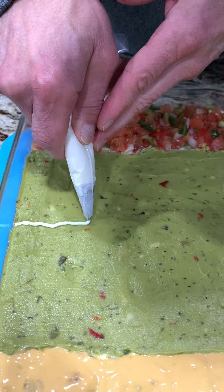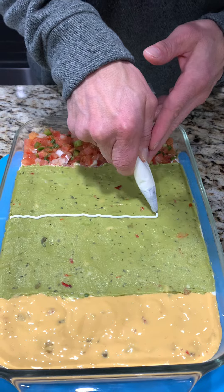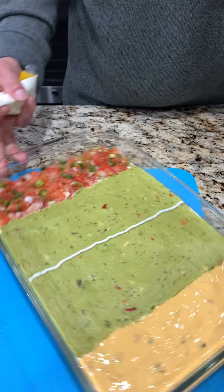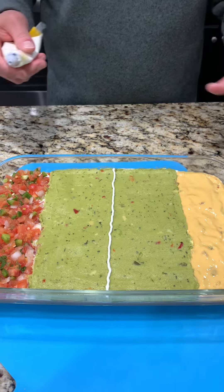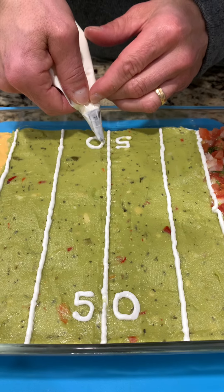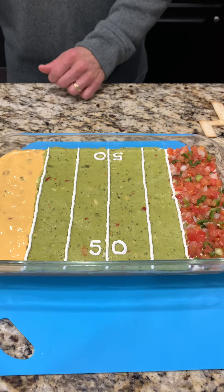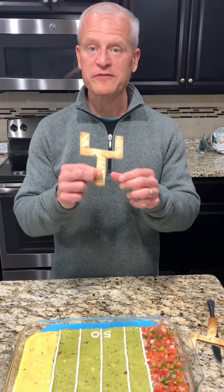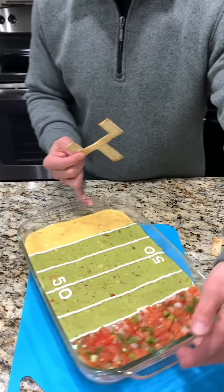Better you than me! I can see it coming together - good job. Not quite straight, but that's okay. We're going to add a few more lines and we'll be back. All right, there we go - that looks awesome, it's coming together! Now for one of the finishing touches: our goalposts.